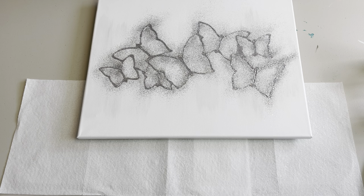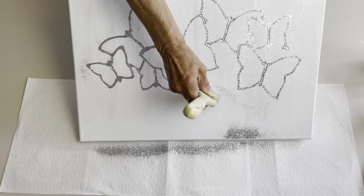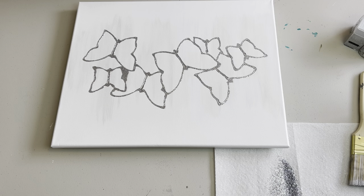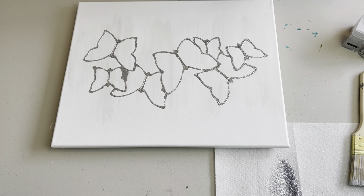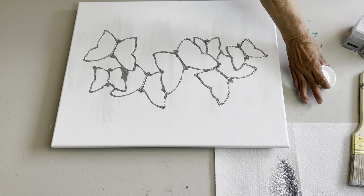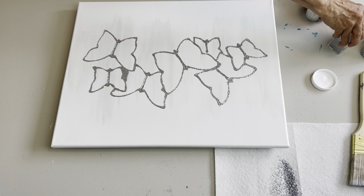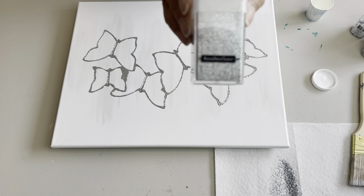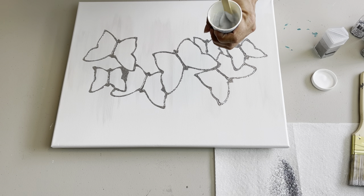Now we're going to let that dry. The glitter glue is all dry — I usually just leave these overnight. Now I just want to brush off the excess glitter. We are going to fill in our butterflies. I'm going to use Mod Podge — it doesn't matter what the finish is, I'm just going to use my mat — and the first thing I'm going to do is add a little bit in my cup and stir in some glitter. This is Bling by Recollections.